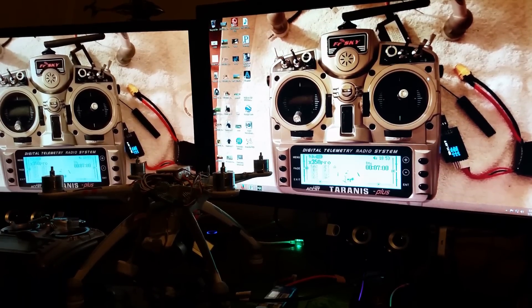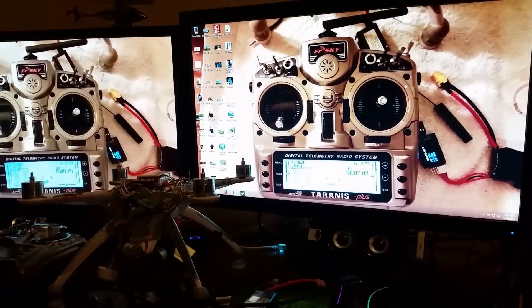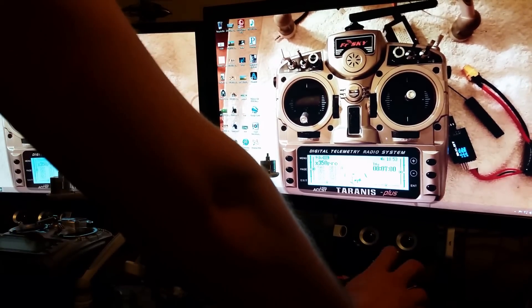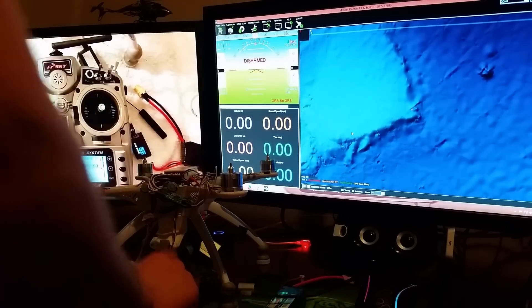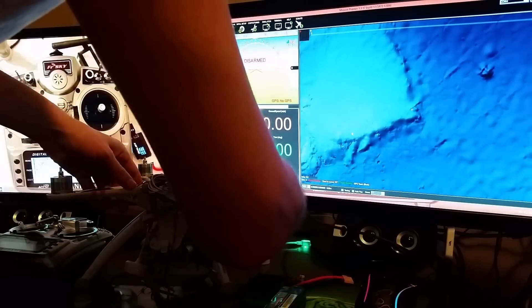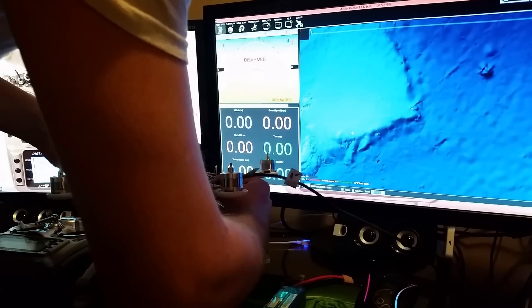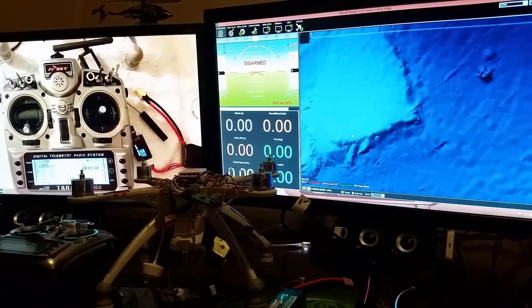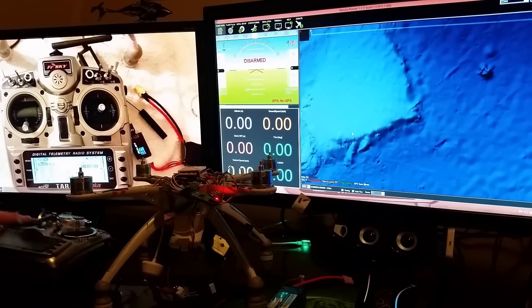Now it's computer time. Put the quad on your computer. Open Mission Planner. If yours doesn't connect, you don't have the drivers for it — watch my upgrading to 1.5 video because it shows you all of that. Plug it in. I've been dealing with this for about 3 weeks now and I finally got it figured out — sorry if I'm not all chipper. I'm tired of looking at it, actually.